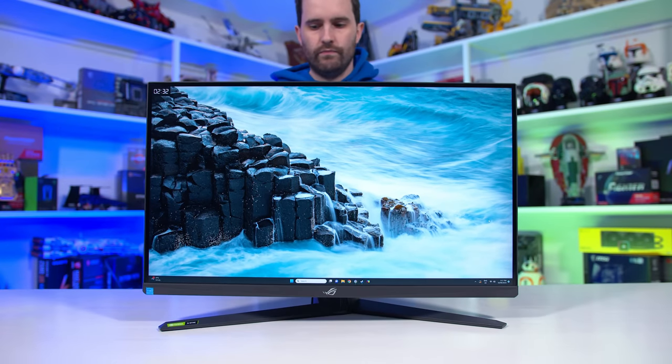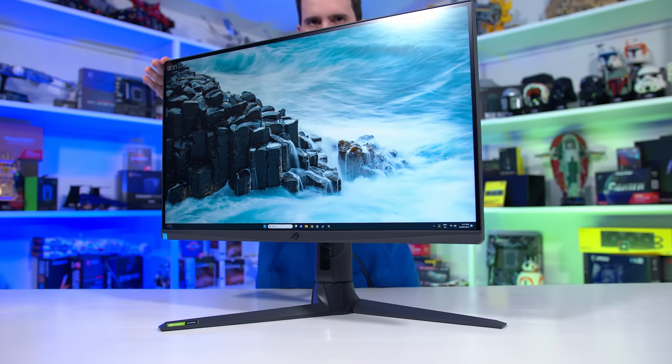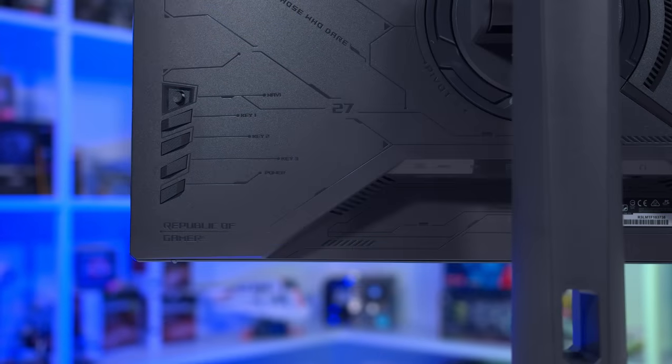The outer surfaces are mostly plain plastic, the seams are all neat and tidy, and the overall stand assembly is sturdy with little wobble. It achieves this while also including a good range of ergonomic adjustments, supporting height, tilt, swivel, and pivot. With that said, I would have appreciated a bit more height than the maximum on offer here.